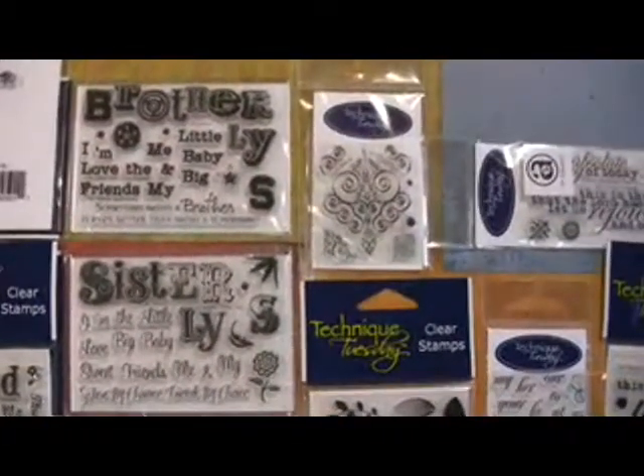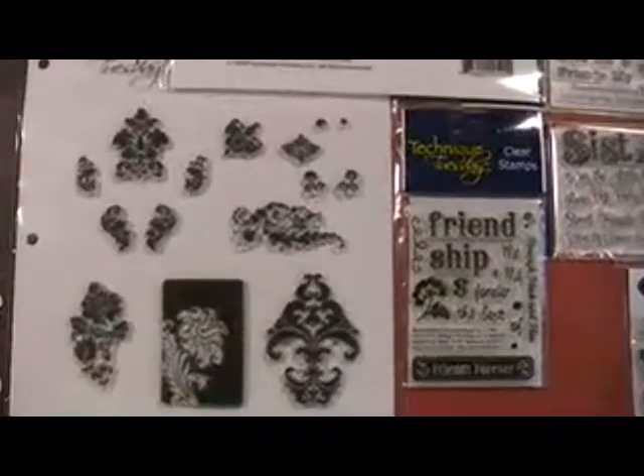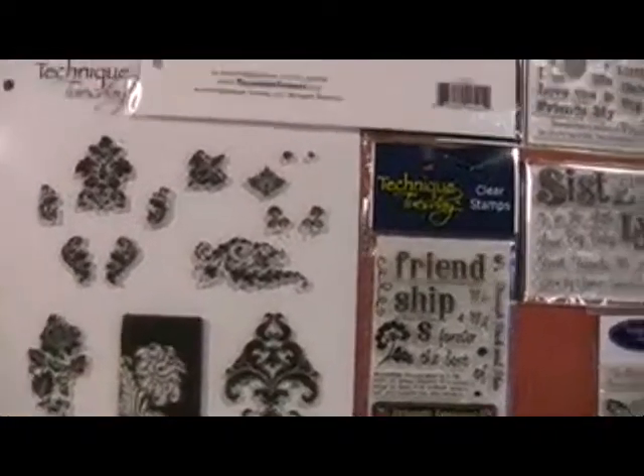Sister, brother, friendship. I love this big reverse design — yeah, that's unique. And look, you've got the matching on that one? It doesn't match this exactly, but it's all Allie Edwards, which I'm going to do a little demo on in a second.